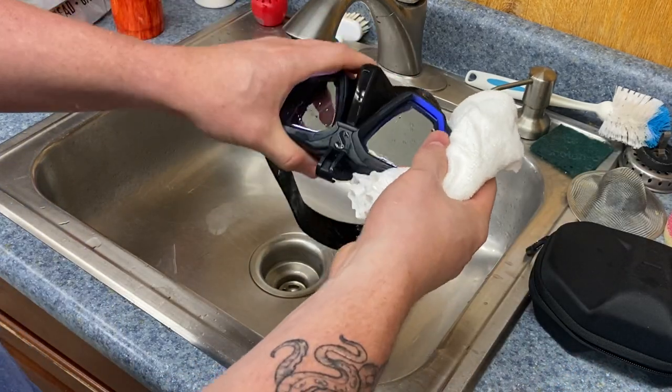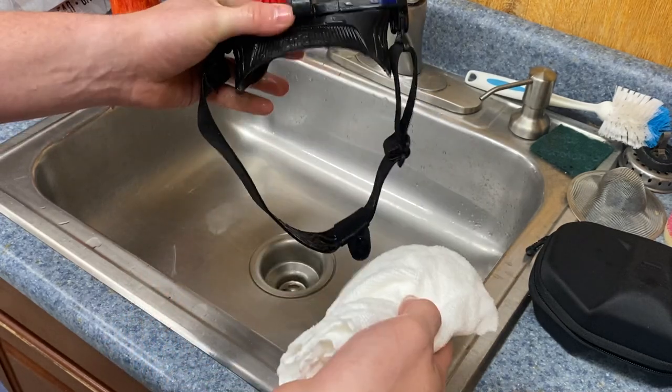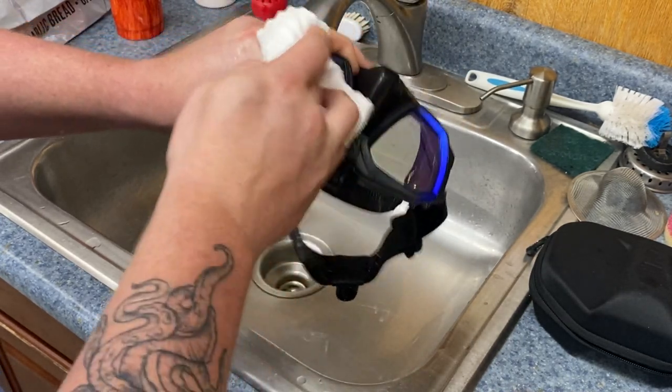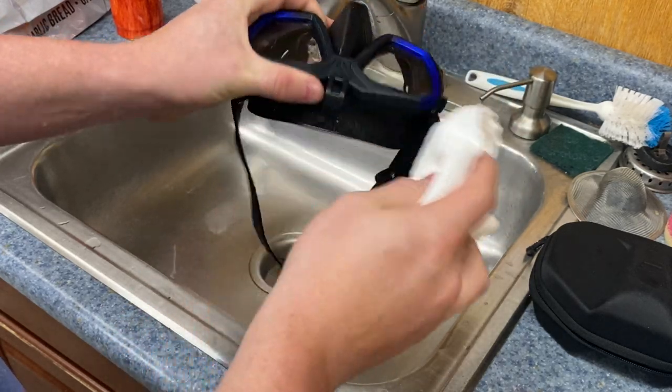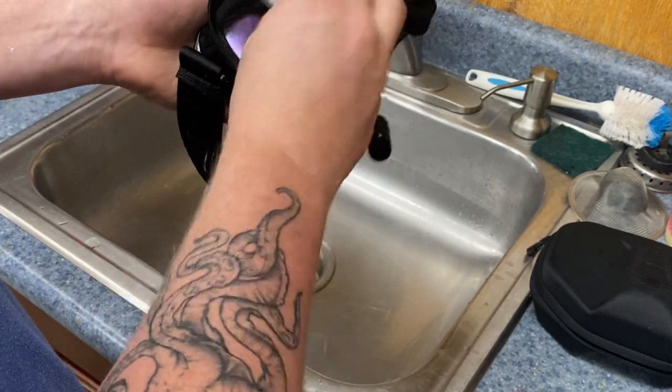Rinse every crevice that you can, and then when it comes to drying it, you want to make sure you use a lint-free microfiber. The reason to use lint-free is obviously we don't want stuff on the lenses, and microfiber is going to be very gentle on the mask itself and the skirt and seals. Just dry every little crevice you can get to.